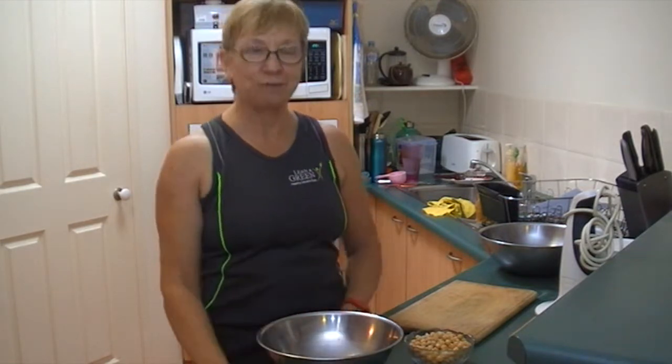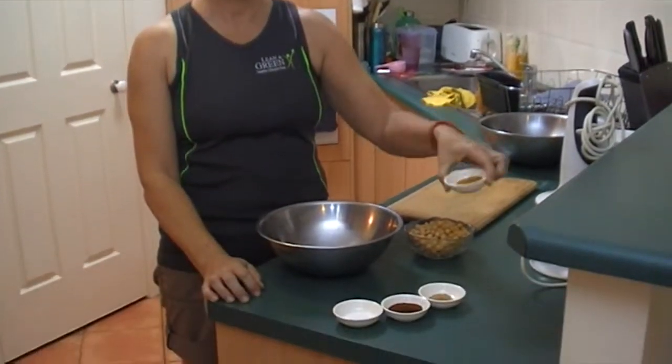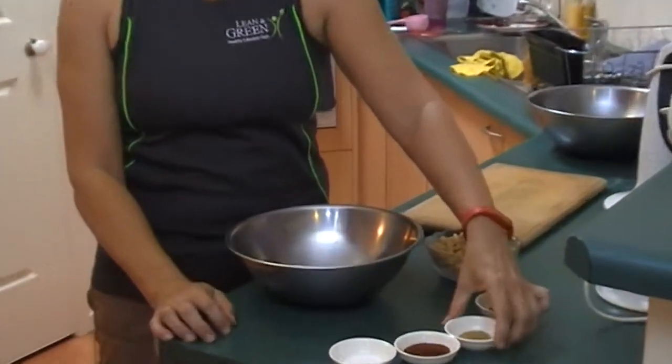Hi, Wendy from the Lean and Green team here. I'm just going to demonstrate some roasted chickpeas this afternoon. So I've measured out my ingredients already. I have some curry powder — two teaspoons is what the recipe says, I think I've got a bit less.